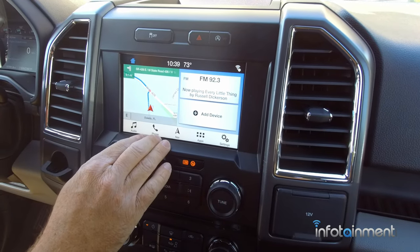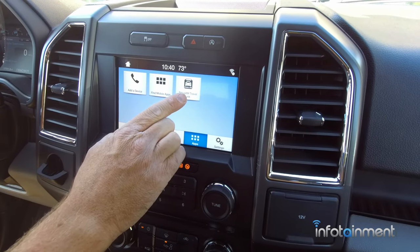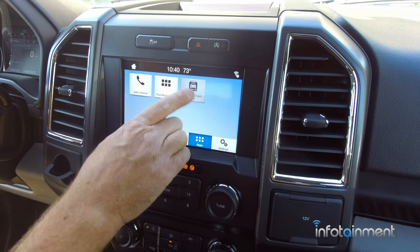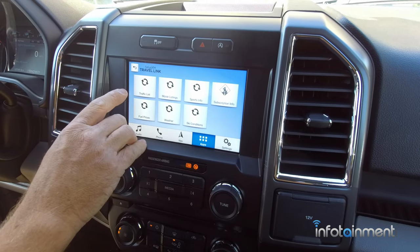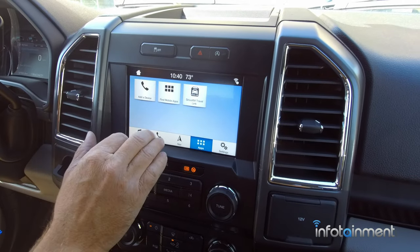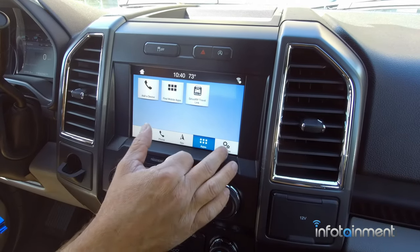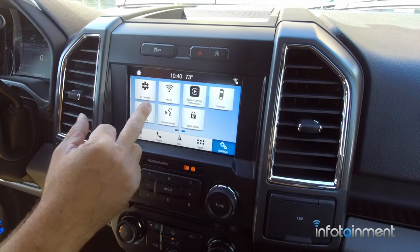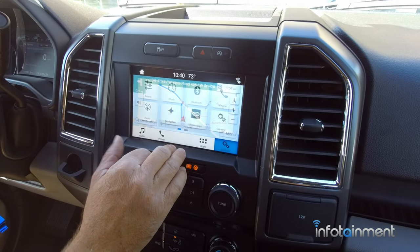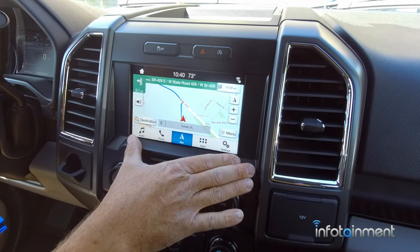Going to apps — those of you who opt for Sirius XM Travel Link, that is an additional subscription through Sirius Satellite Radio that gives you traffic updates, movie listings, sports scores, weather, and so on. In the settings menu there are all sorts of things you can come in and play with. Just a really awesome, very clean system with Ford Sync 3.